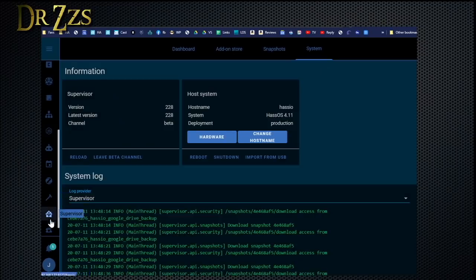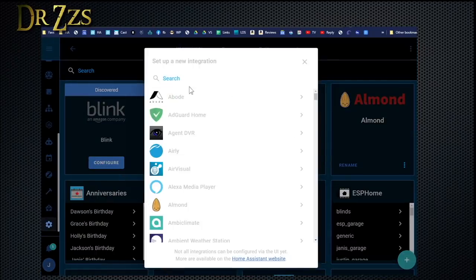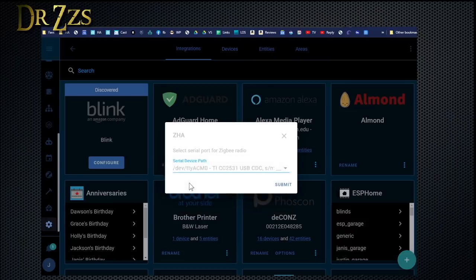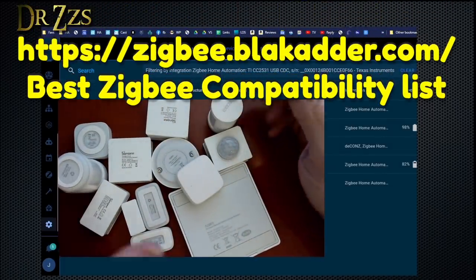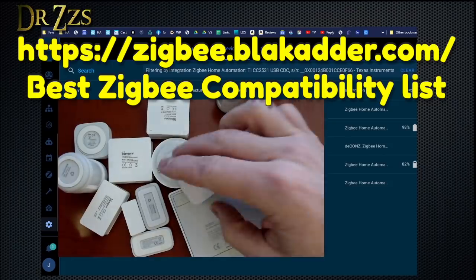Now we can go to the Integrations page and add a new integration, and down at the bottom is Zigbee Home Automation. Right here, you have to select the device path of the Zigbee USB stick that you want to use. So I'm going to use this one from Sonoff. I'm going to pair all of these, or attempt to pair all of these devices. I've got a mix here of Aqara, Sonoff, and Tuya.